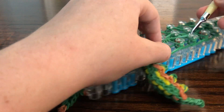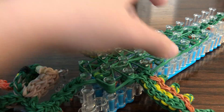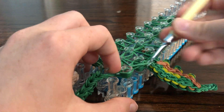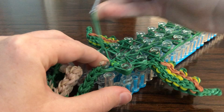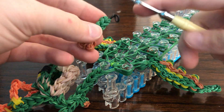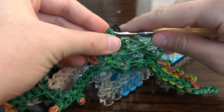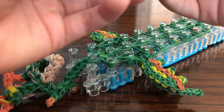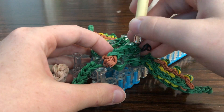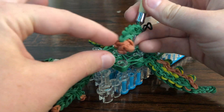Just be careful going under the spikes — don't grab any of the horizontals. Now go back up to the top and loop up each side. Take one of your front legs, go through the back of it — you see how it's curved? Go through the back. This one has a gray band — that's the tying band — so it should be curved down.